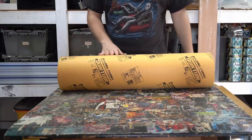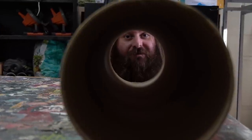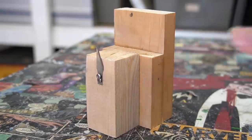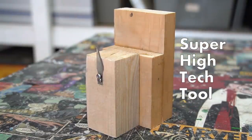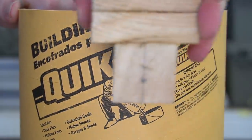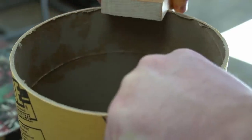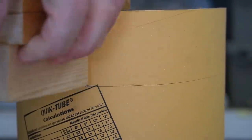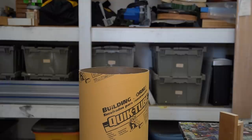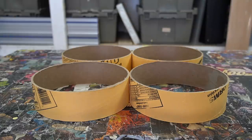I start this project off with an 8 inch cardboard sonotube. I'll be cutting this pipe down into two and a quarter inch tall sections, and in order to make that easier I created a super high-tech tool. These will act as our concrete forms later on.